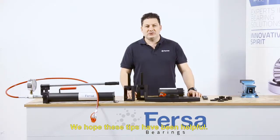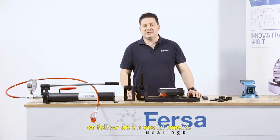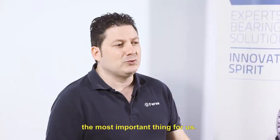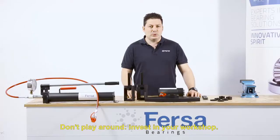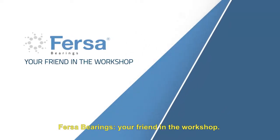We hope these tips have been helpful. For more information, visit our website or follow us on social media. Making your job easier is the most important thing for us. Don't play around — invest in your workshop. Fersa Bearings, your friend in the workshop.